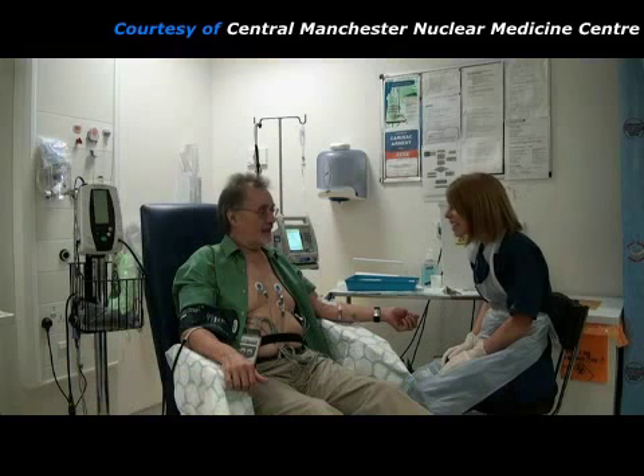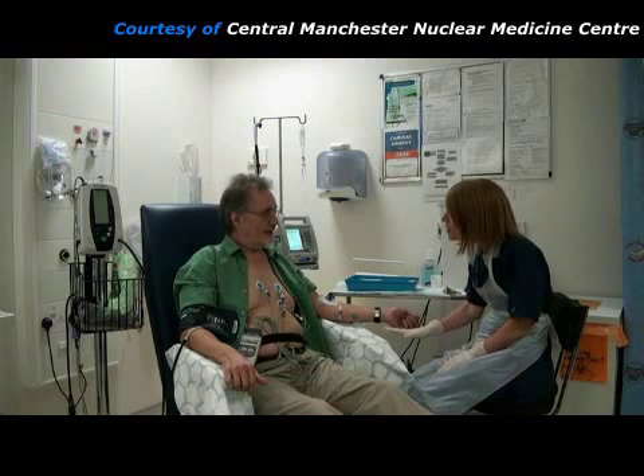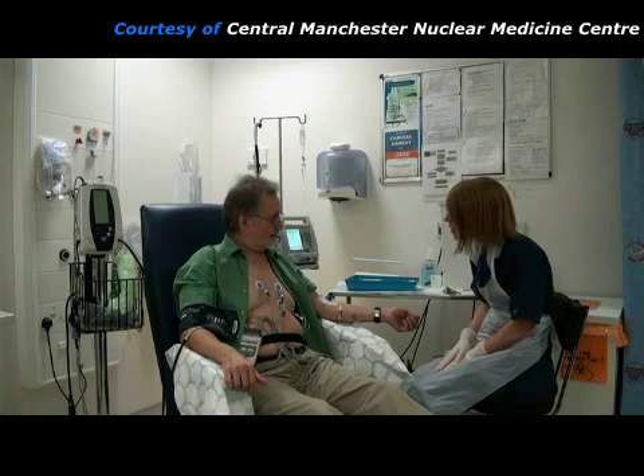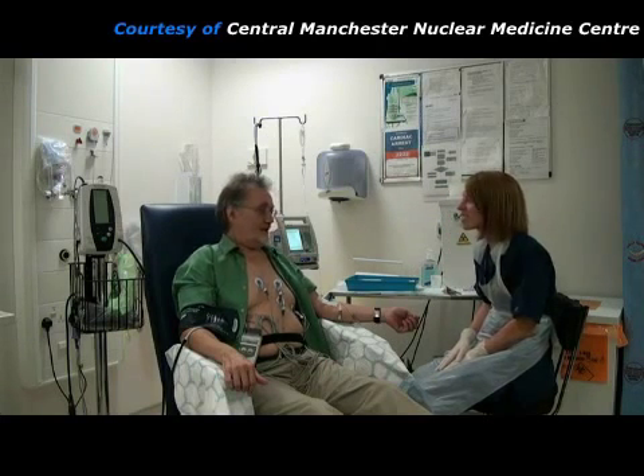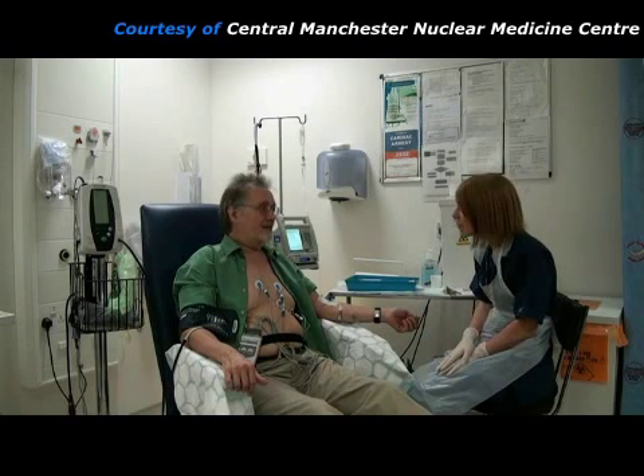Alternatively, if the patient is not able to pedal on the bicycle, they can simply sit in the chair whilst a drug is infused through the needle in their arm. This is known as pharmacological stress. Several different drugs may be used, but they all make the heart beat faster or harder, or increase myocardial blood flow to simulate the effect of exercise.